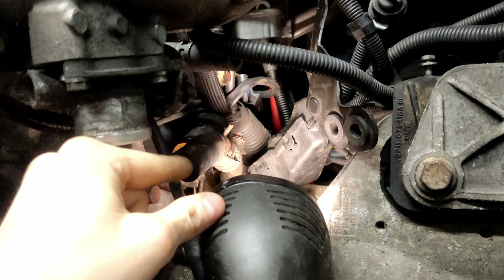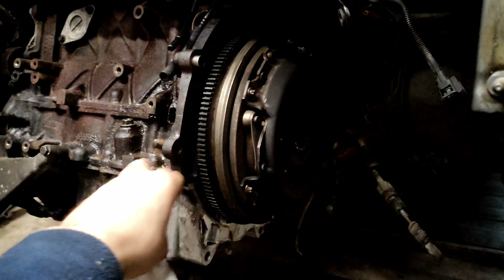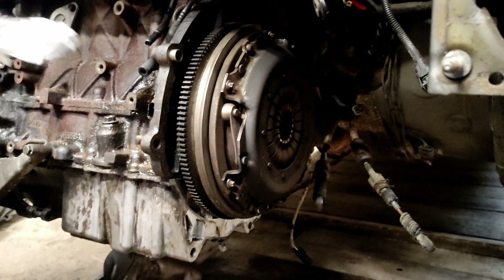I'm interested to see what this clutch is like - it always felt a bit high and a bit spongy. This car has done 106,000 miles and there's no service history saying a clutch has ever been done, so I assumed I wanted to do one anyway just to freshen it up.